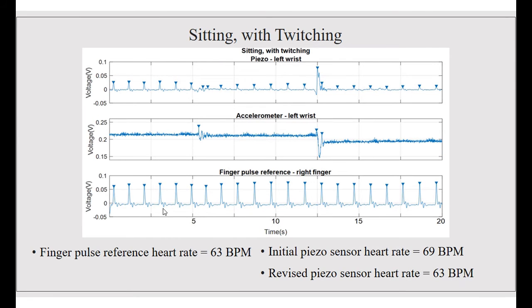As you can see in this graph for sitting with twitching, the piezoelectric and the accelerometer were able to capture the peaks on both graphs. The finger pulse reference was 63 beats per minute, while the initial piezo wrist sensor was 69 beats per minute, and the revised total for the piezoelectric wrist sensor was 63 beats per minute.